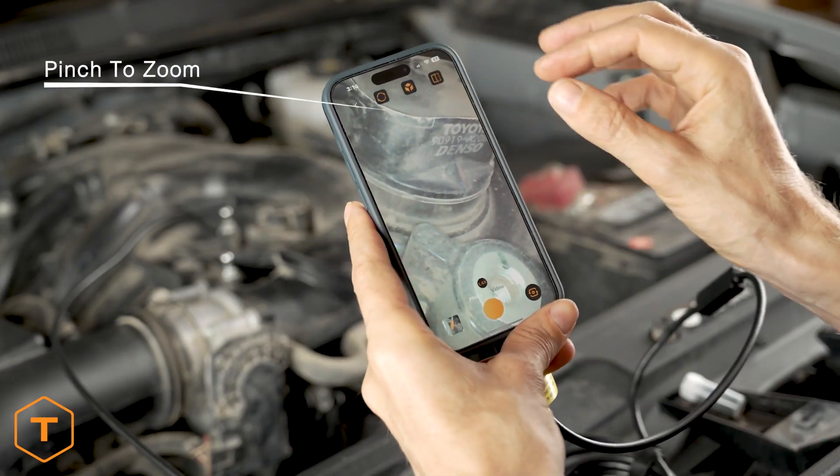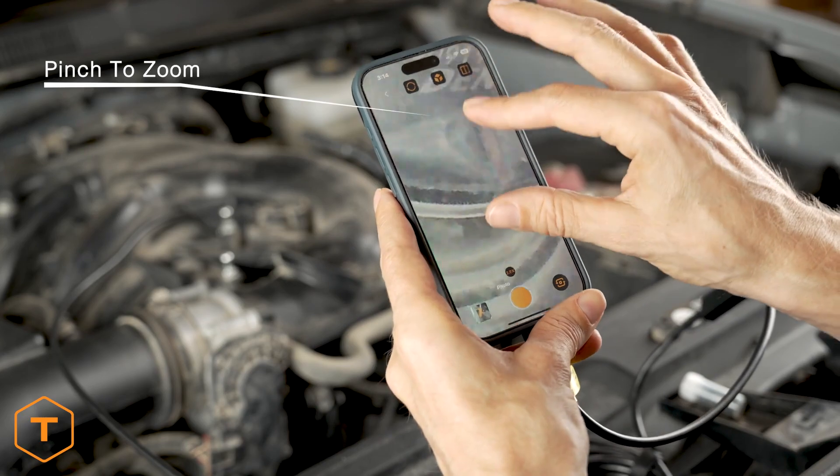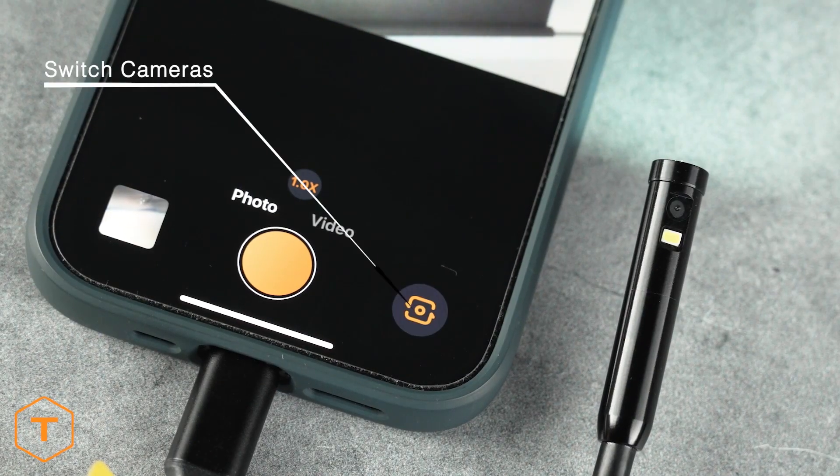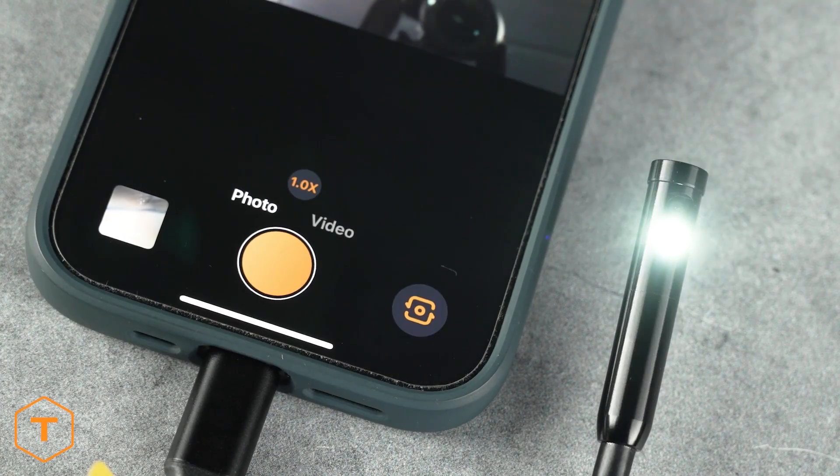At any time while viewing the screen, you can pinch to zoom the image on the screen. The app detects if you have a dual camera model, and you switch between cameras by pressing the switch camera button.